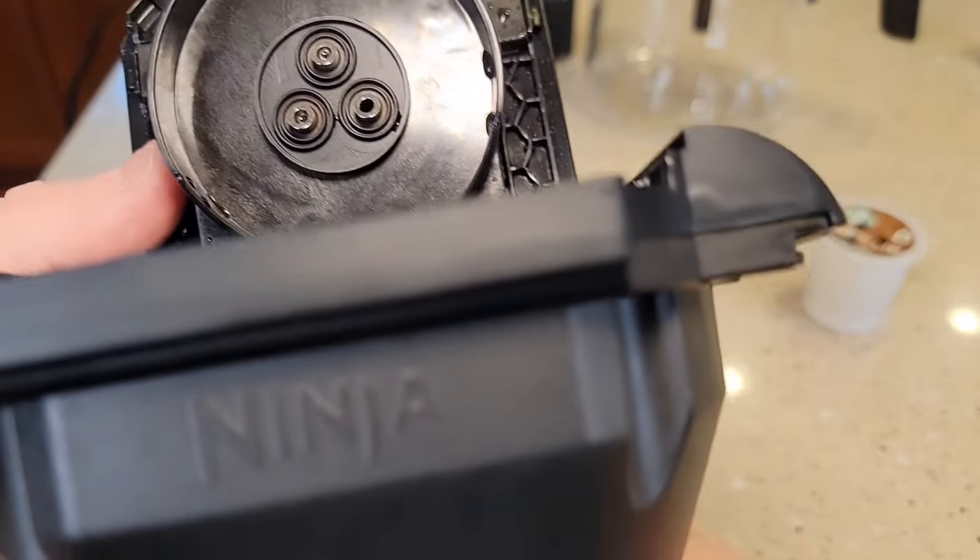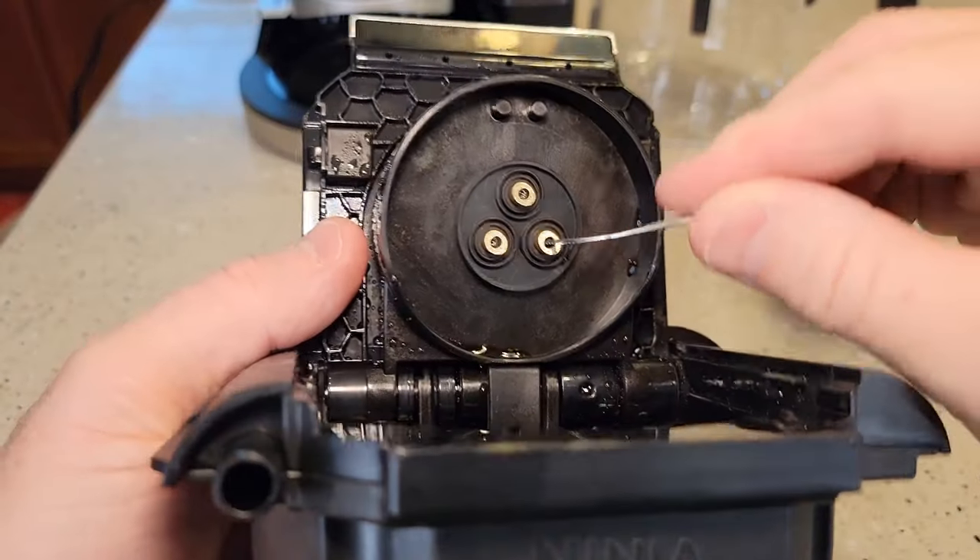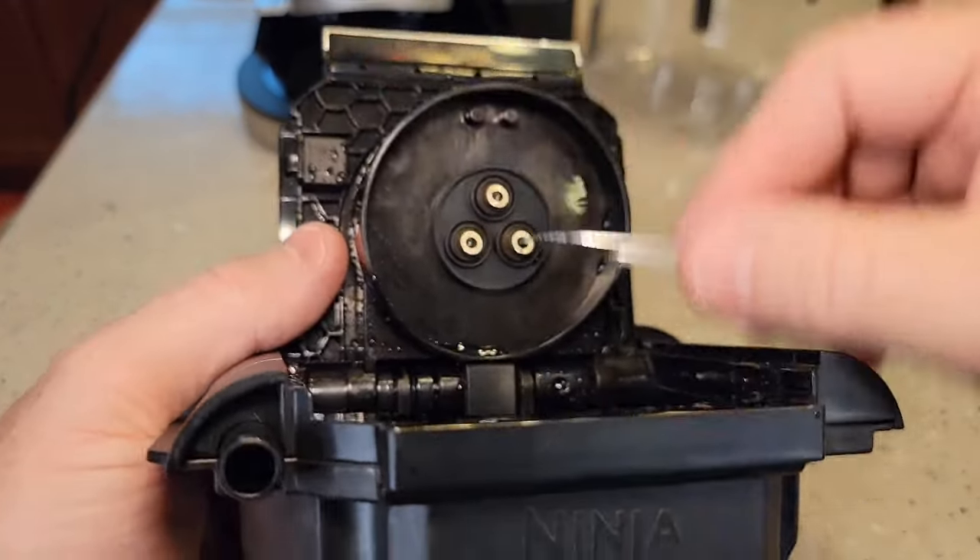We've got these three needles that could be clogged up. So you've got a paper clip — you're going to want to stick it in there and rotate the paper clip.